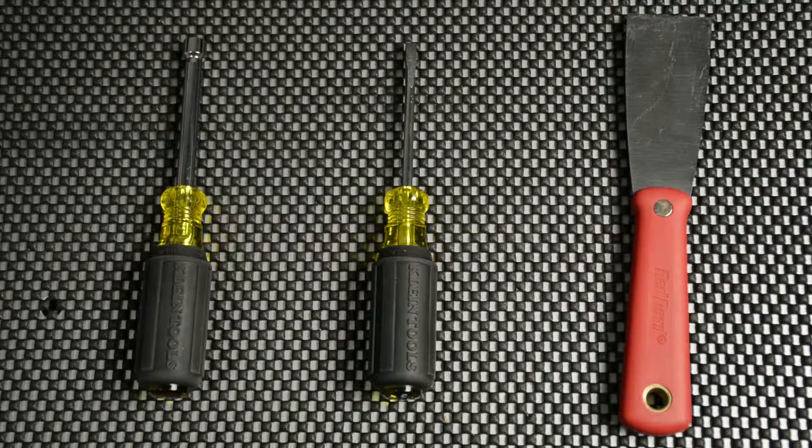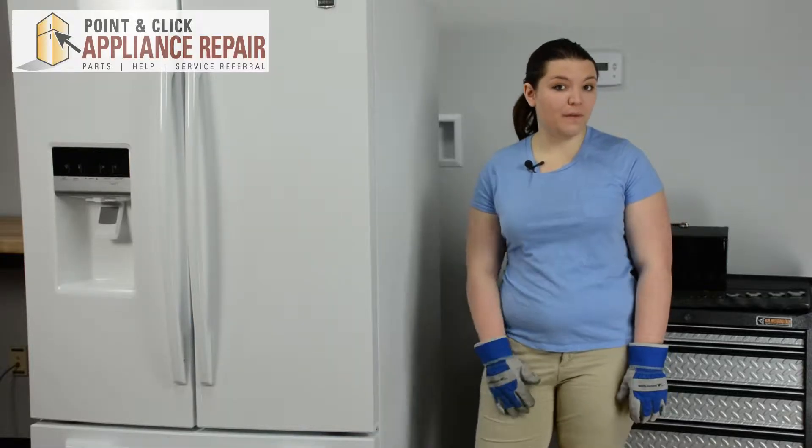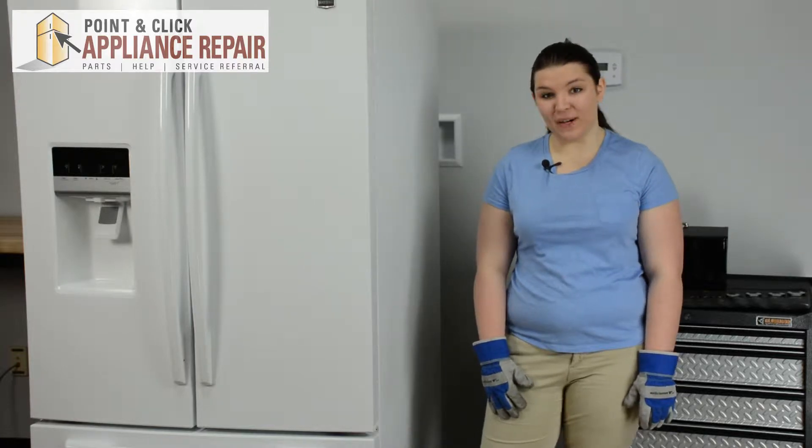For this repair we're only going to need three tools: a stiff putty knife, a quarter inch nut driver, and a flat head screwdriver. If you don't already have a new fan blade, they are available for purchase on our website.